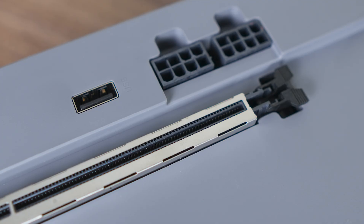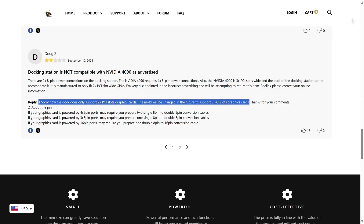Beelink's EX Pro Dock together with the GTI series of mini PCs is genuinely one of the best ways available on the market to give your compact mini PC a massive graphics performance boost, thanks to the Gen 5 X8 PCIe slot. Keep in mind that the older GTI 12 and GTI 13 models are limited to Gen 4 X8 connectivity and won't benefit from the Gen 5 upgrade. Beelink was also reportedly planning to make a larger dock supporting 3-slot GPUs, but unfortunately it doesn't look like that's going to happen.